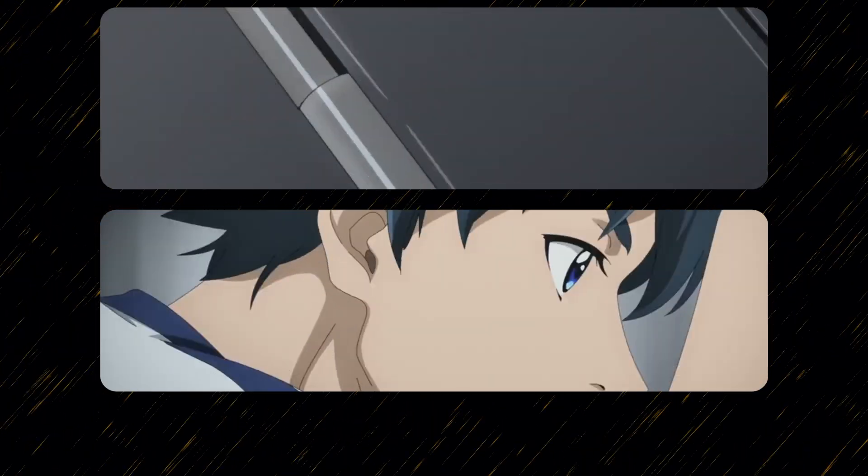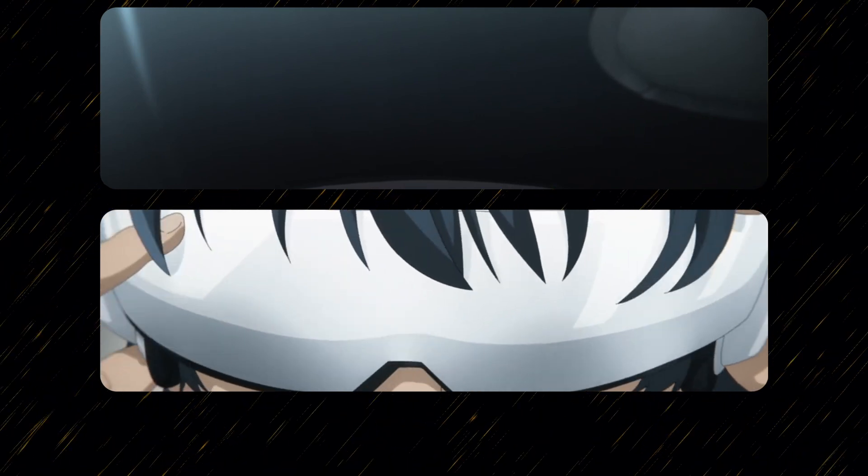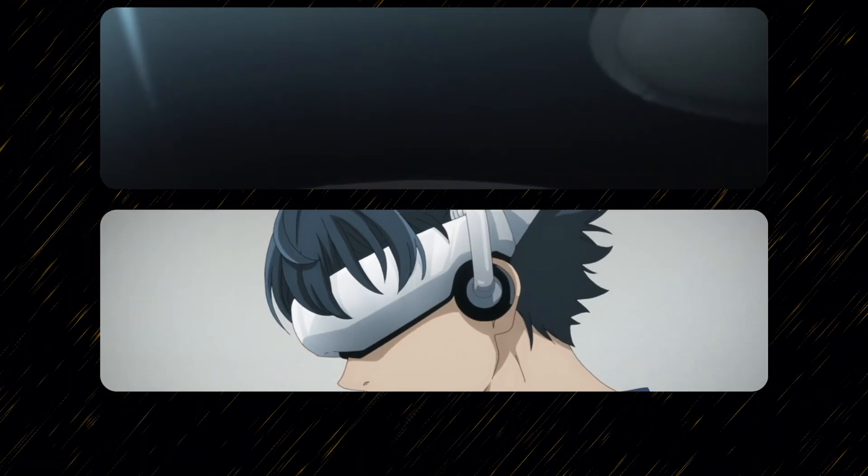You throw on a headset and you're transported to a virtual world where you can feel everything and control everything with your mind, just like in Sword Art Online or Shangri-La Frontier.